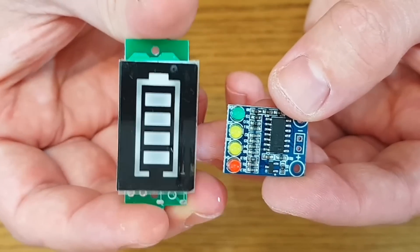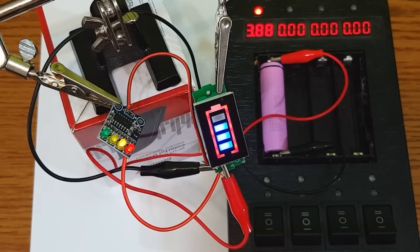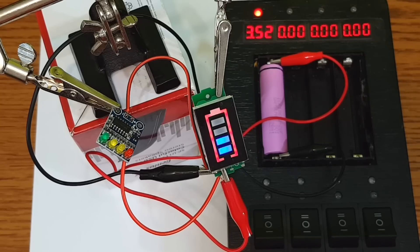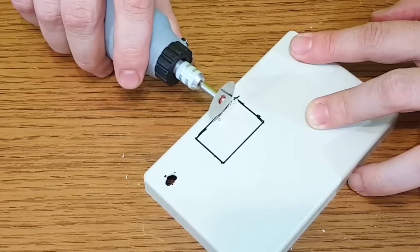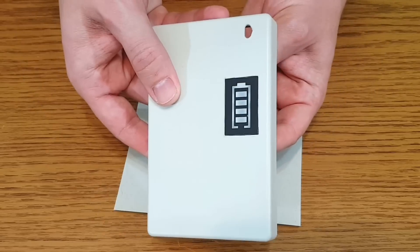For monitoring the battery level, I have two options. I will connect both of them to a lithium-ion cell and compare the precision while the cell is discharging. You can see the LEDs going out one by one when the battery voltage is decreasing. The battery-shaped indicator seems to be more precise. I need to cut a rectangular hole for the battery indicator and will use superglue gel to fix it in position.